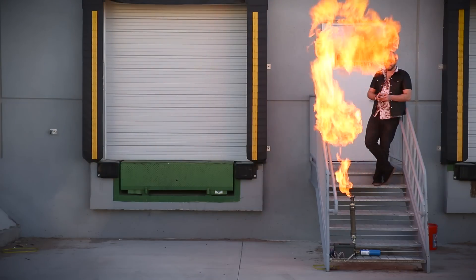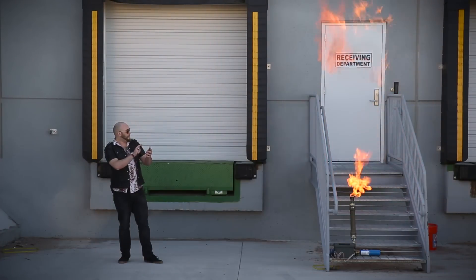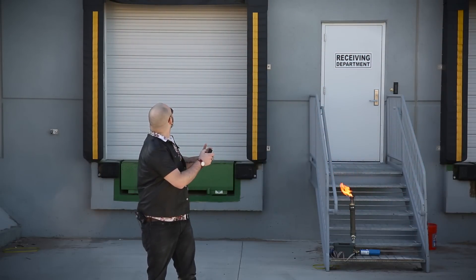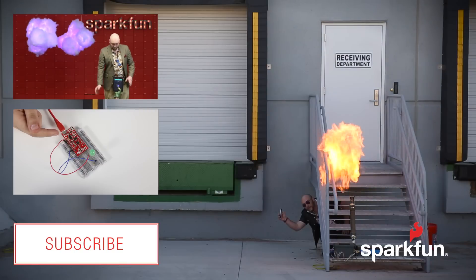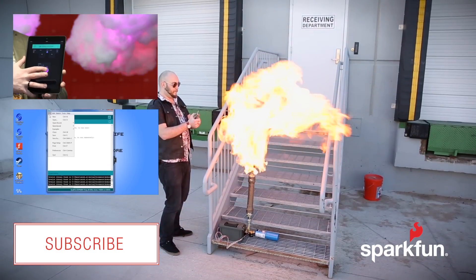If you want to know more about using the Thing as an access point, you can check out my write-up for this project, as well as my write-up for the Rogue Router project, which uses very similar firmware. And if you want to know more about these propane-powered flamethrowers, you can look up the term propane-puffer, which is pretty much the standard term for devices like this.